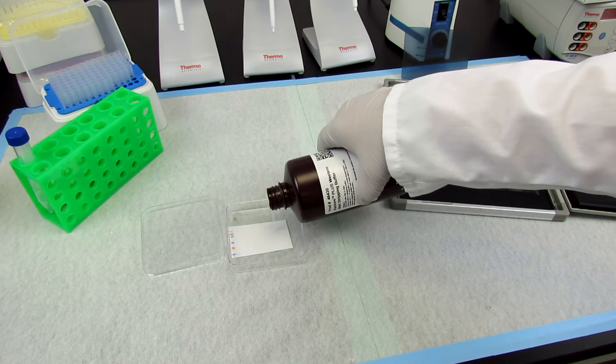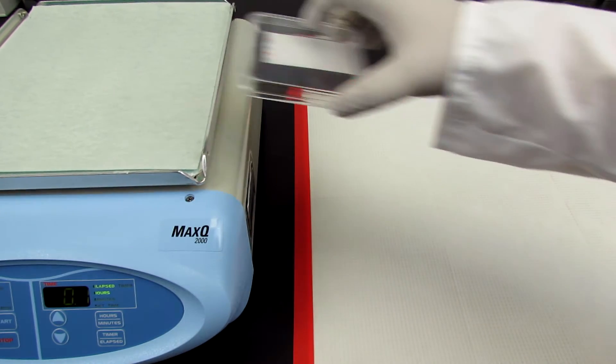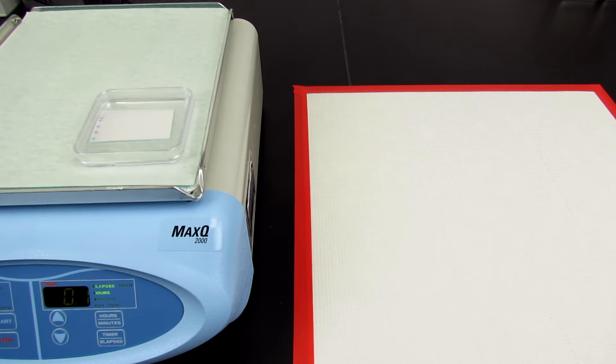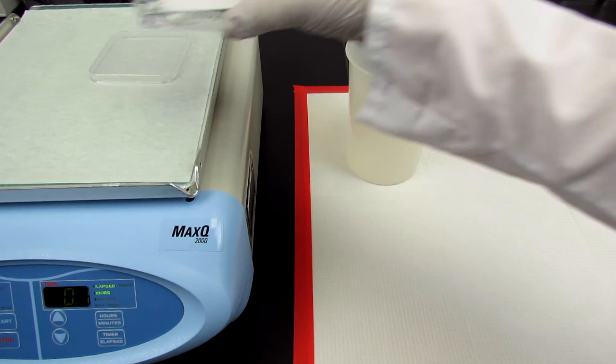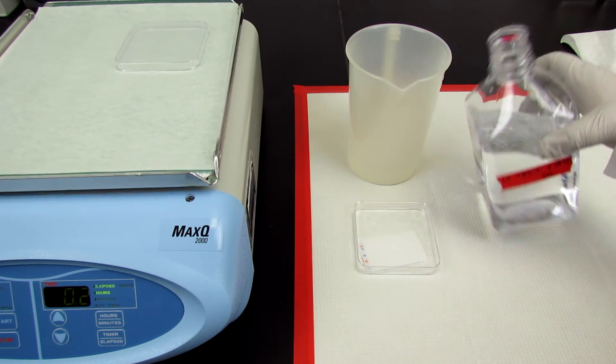To strip a blot of all antibodies and chemiluminescent reagents, immerse the blot in stripping buffer and either incubate with agitation or heat in an oven, depending on the protocol used. After the specified incubation period, wash the blot thoroughly to ensure that all stripping reagents are removed.